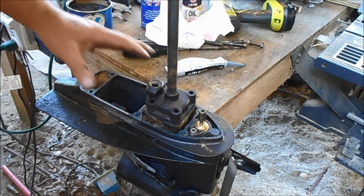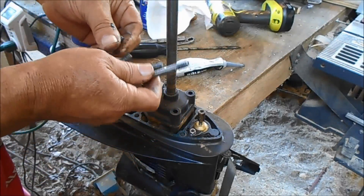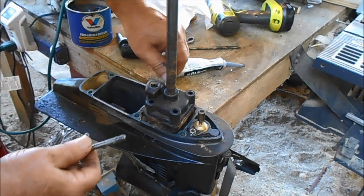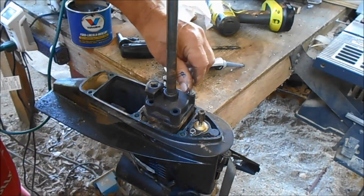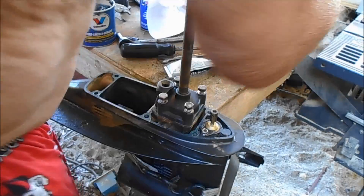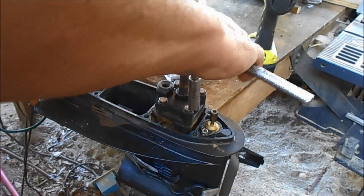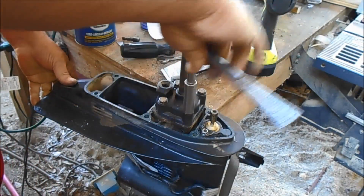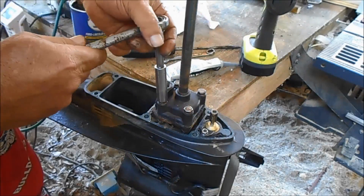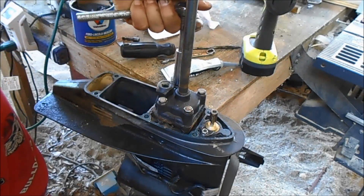Don't be scared to work on this stuff yourself — you save a lot of money. I also put a little bit of oil on the threads. Go ahead and put all four of them in and get them started. I'm going to finish these off with a socket. All you want to do is snug it — this thing's plastic.